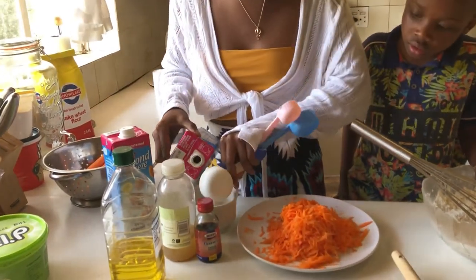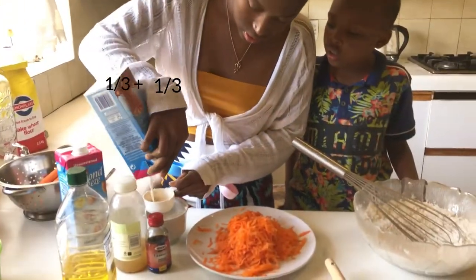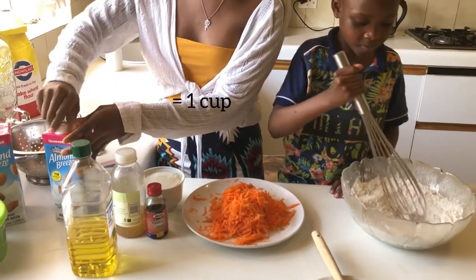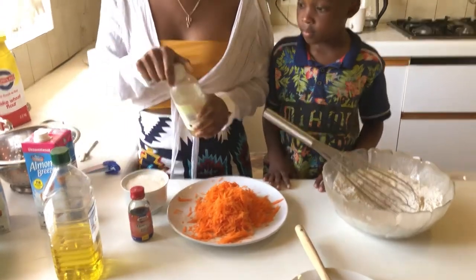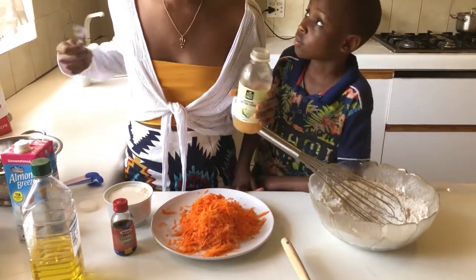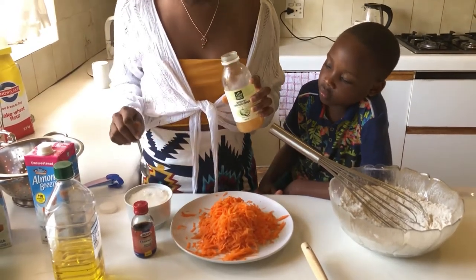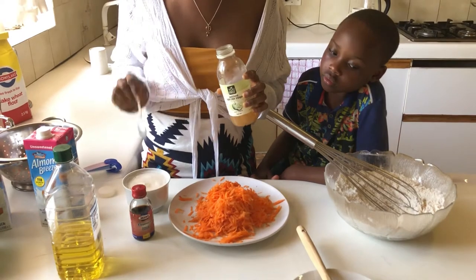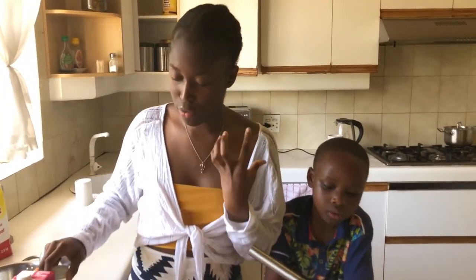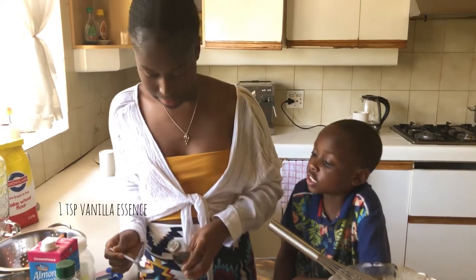So we're going to curdle the milk — one cup. Now we're going to put in a teaspoon of apple cider vinegar. What this will help do — I've explained this many times before, but just in case — it's going to help curdle the milk, and that will react with the baking powder and create a fluffier, airier batter when it's cooked. So we'll have a fluffier cupcake. We'll also be adding in a teaspoon of vanilla essence.